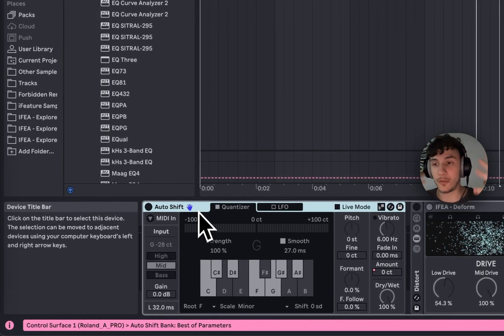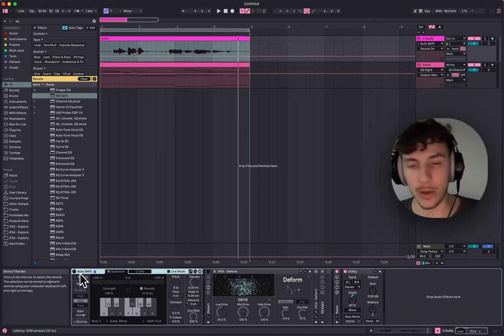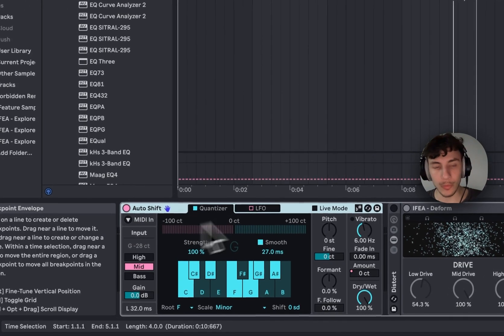AutoShift is the new autotune from Ableton, which is releasing soon — hopefully. It's right now in beta and it's pretty cool when we turn it on.